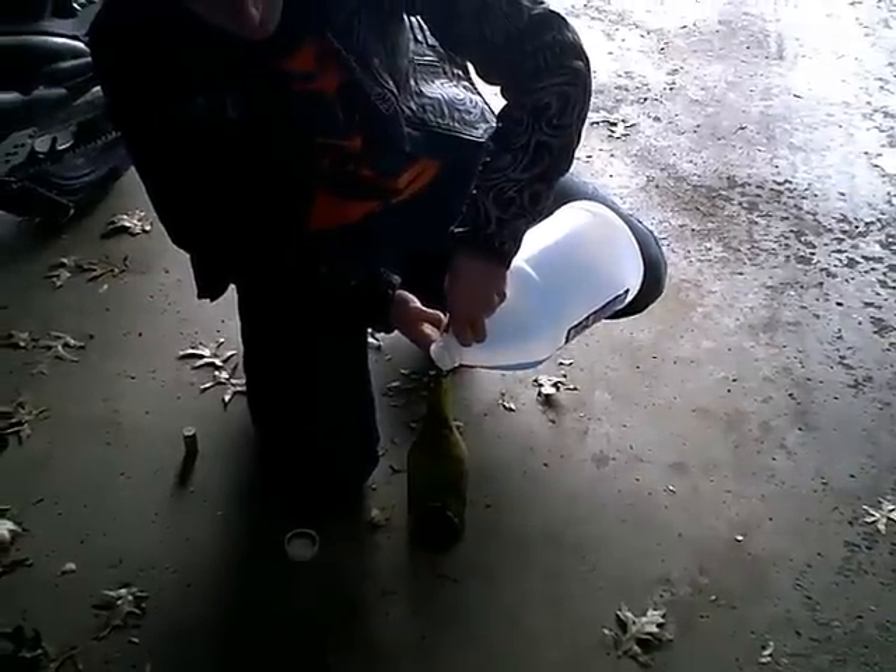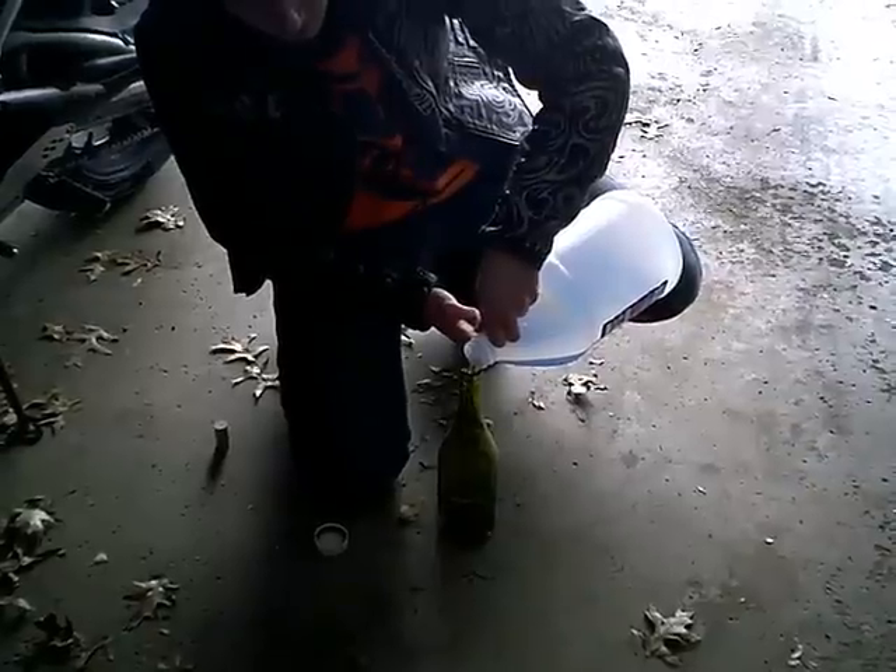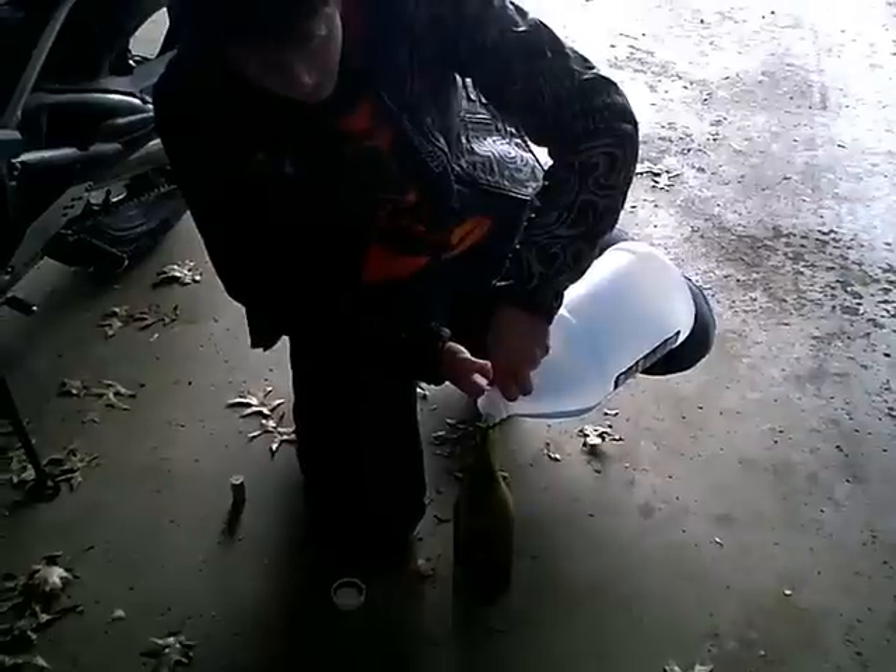My dad put gasoline in a Coke bottle. I didn't drink it, but I took a gulp of it and tried to spit it out and it went up in my nose. The inside lining of my nose was burned out.